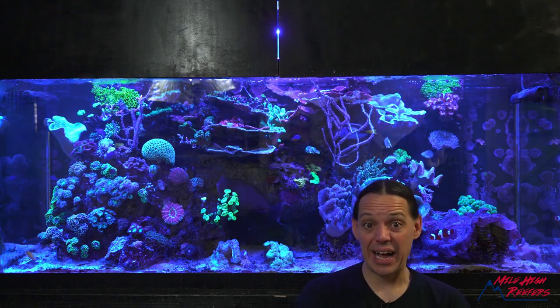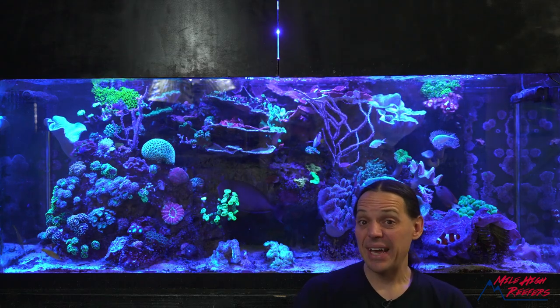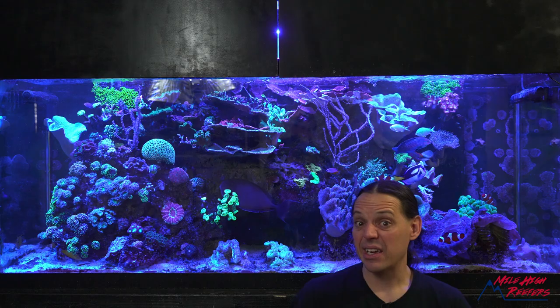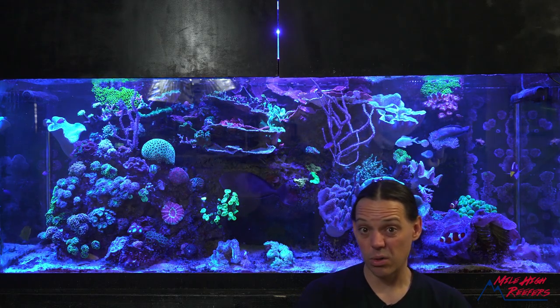We're gonna get the saw out and we're cutting them off the rock. It may seem like a scorched earth policy and it kind of is. We're gonna kill some good coral to get rid of some bad coral.